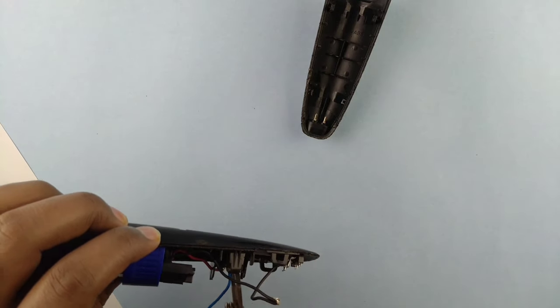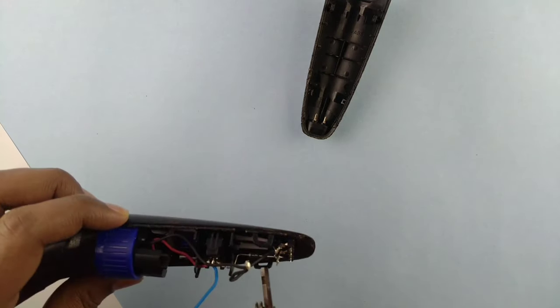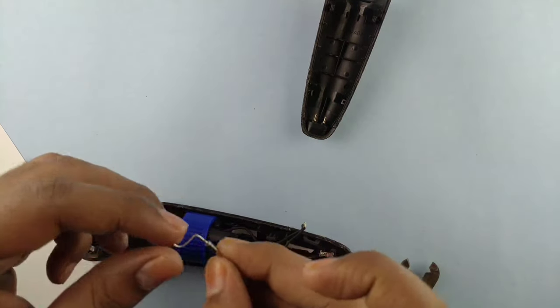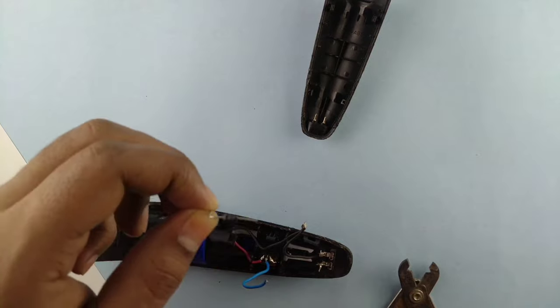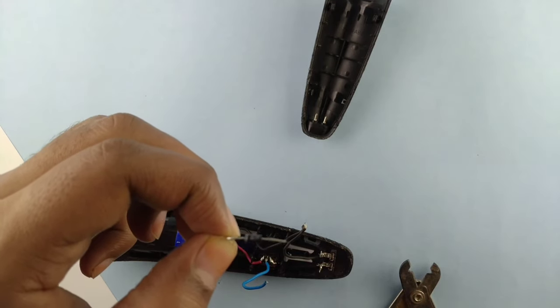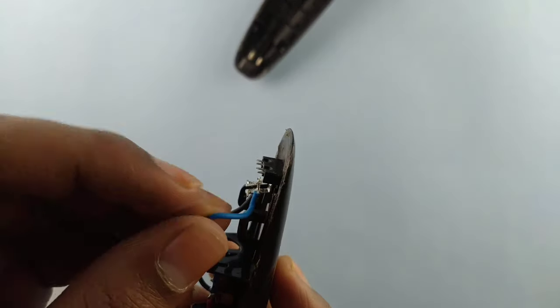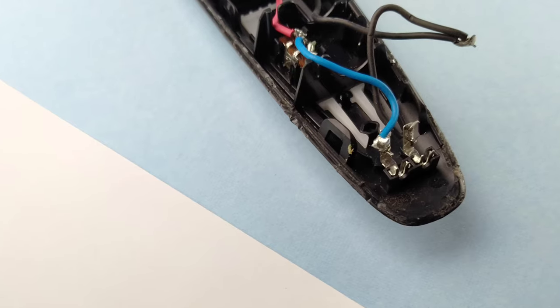We will remove the other settings to the other one, and solder the wire to the output pin. It will look something like this.